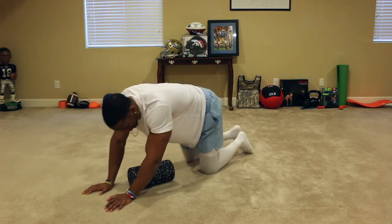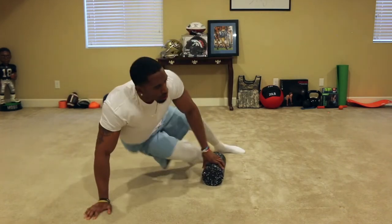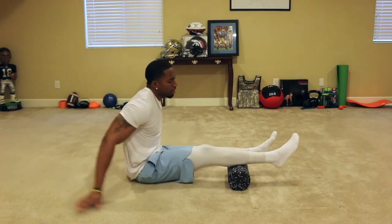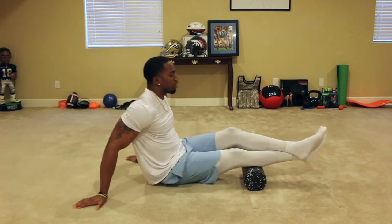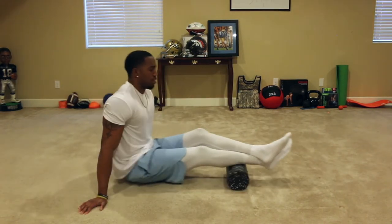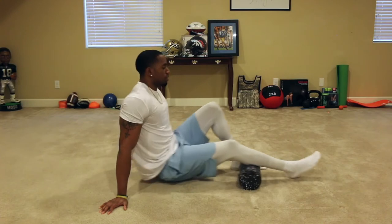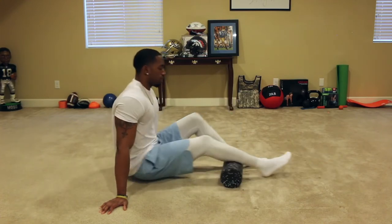Now we're going to work our calves. Go ahead and put the foam roller right under your calf, stack the leg, and get over the calf. If stacking the leg is too much, feel free to keep the off leg on the ground and roll out that way.